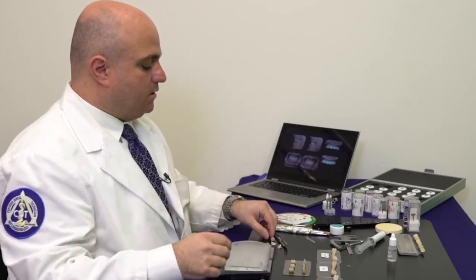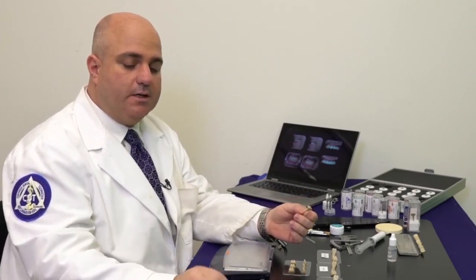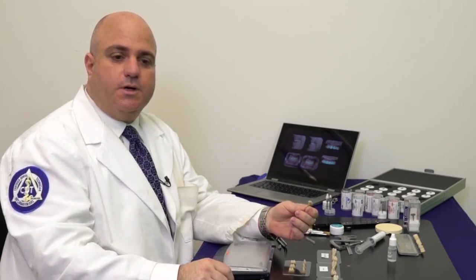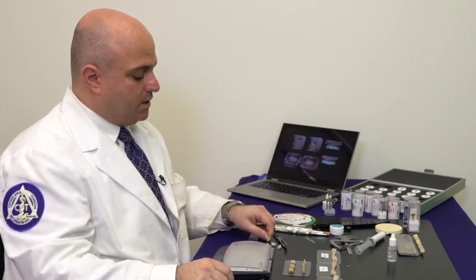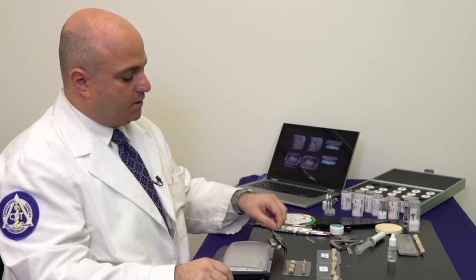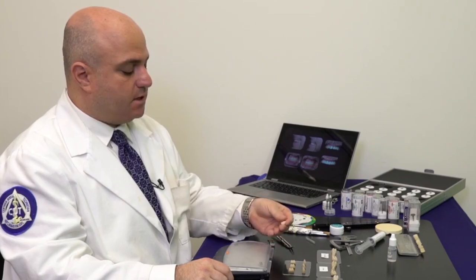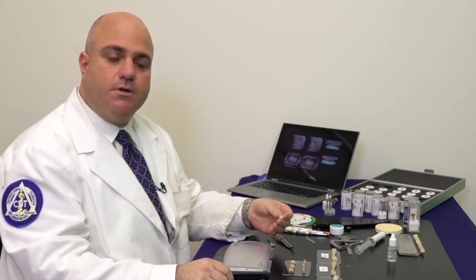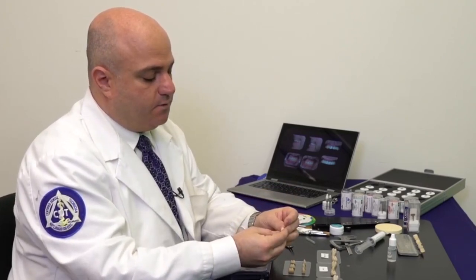What I always do is also use what's called a stump die. Depending on whether you're doing a lithium disilicate or a translucent zirconia, the underlying tooth structure is truly going to affect the way your final shade comes out. Here I have both for the molar, which is what I'm going to be demonstrating today, as well as for a central. Once I place the stump die, you can really see that it just adds a little warmth to it.